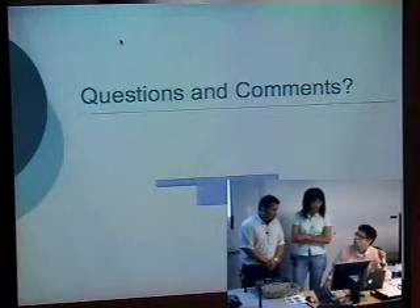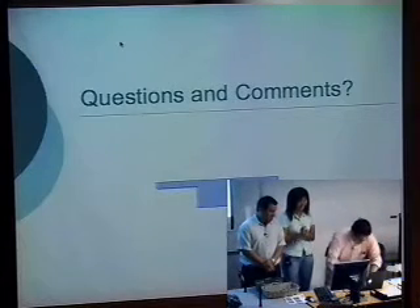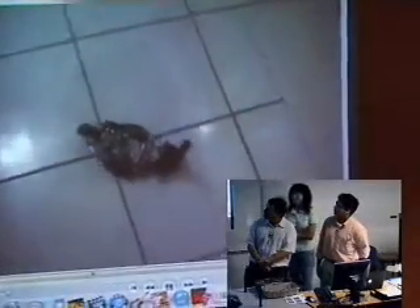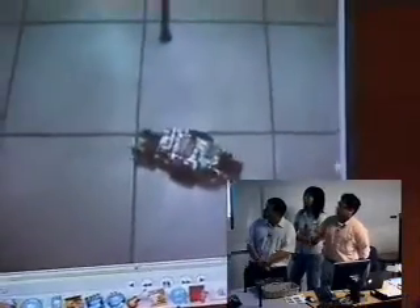Now we're going to run some videos. Do you have any questions or comments before? We'll show the video in the meantime. Sorry for the quality of the video. At this point the program loops again.